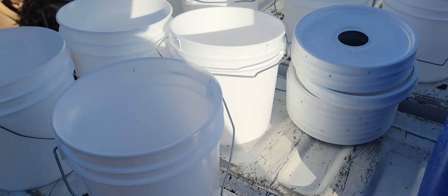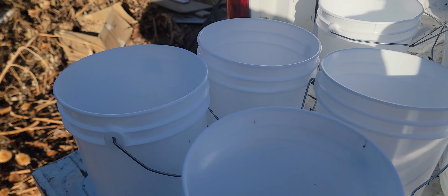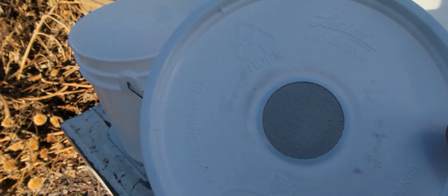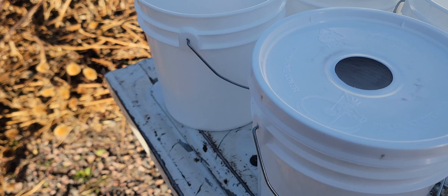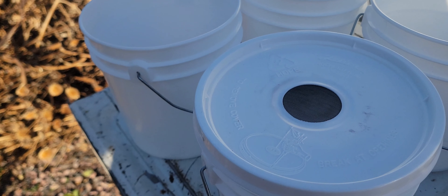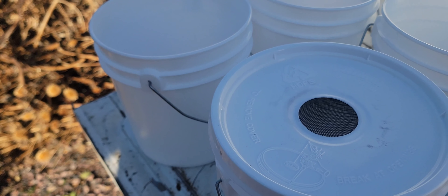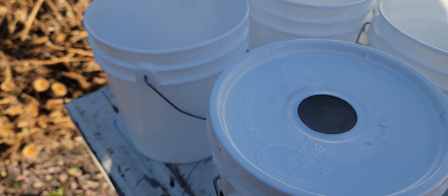There's enough warm weather left that they'll be able to dry out the sugar water into honey they can use. I'm graduating to these bucket feeders — it's a gallon, you put the lid on, it has a built-in little screen. Once you flip it over, the vacuum it creates keeps the sugar water in, and the bees will come up and draw the sugar water out.